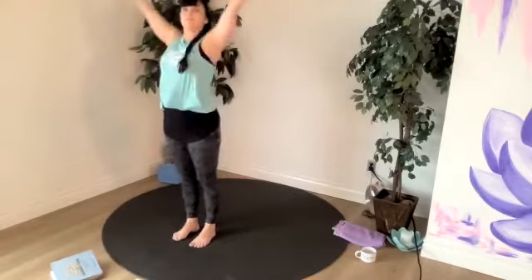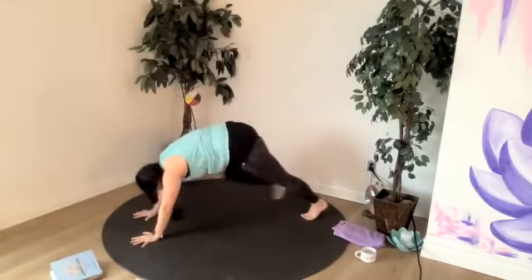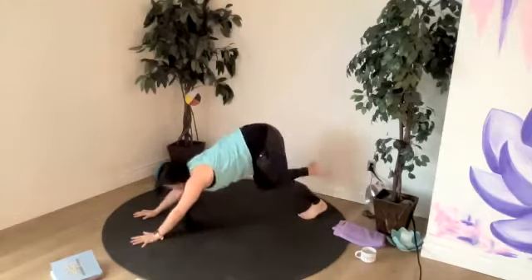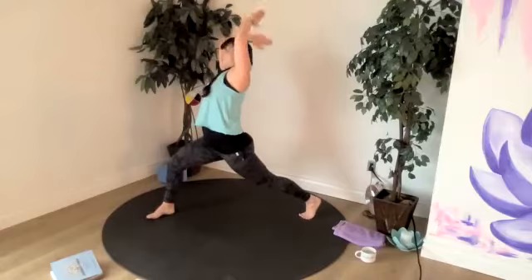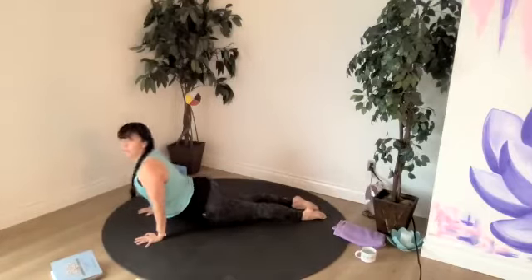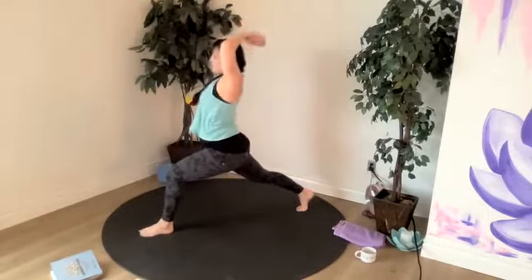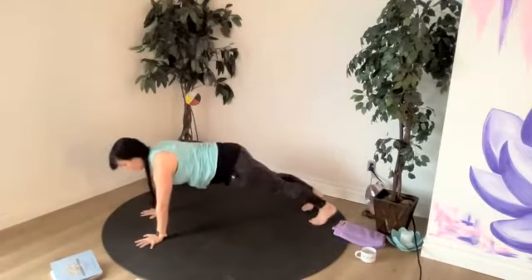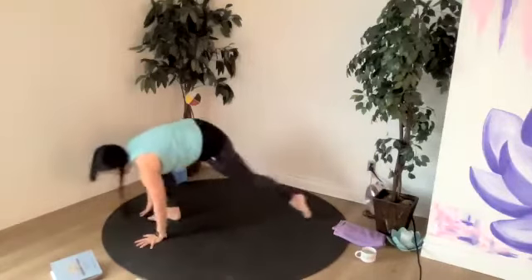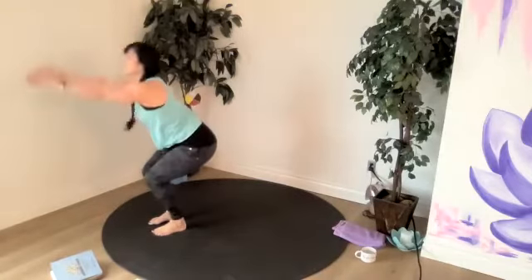We've got one more. Inhale, sweep. Exhale, dive into your fold. Halfway lift. All the way to chaturanga or plank. Up dog or cobra. Downward facing dog. Left foot for your lunge — there's your breath in. Your breath out to chaturanga or plank. Up dog — up dog or hold that plank. Down dog. Right foot between the hands, take your lunge, a big breath in. Step it right back — chaturanga or plank. Hold your plank or flow into up dog. Down dog. Hop, step or jump up between the hands. Halfway lift. Fold, breathe out. Inhale to chair. Exhale to mountain. Great job.